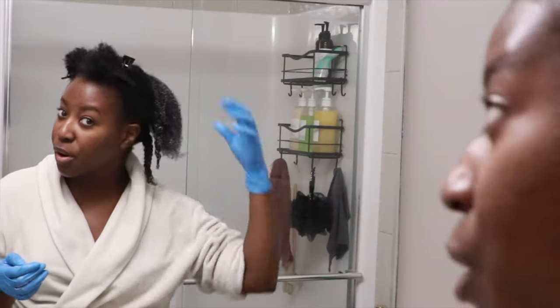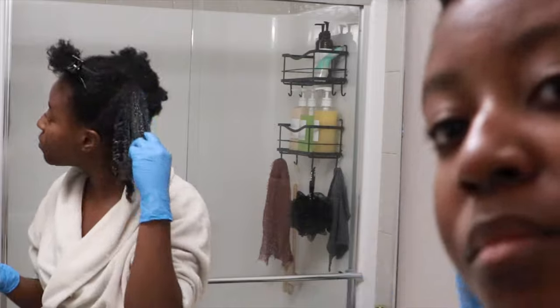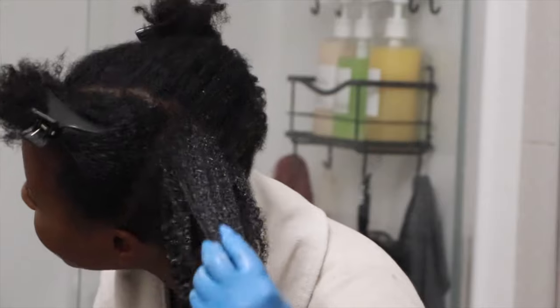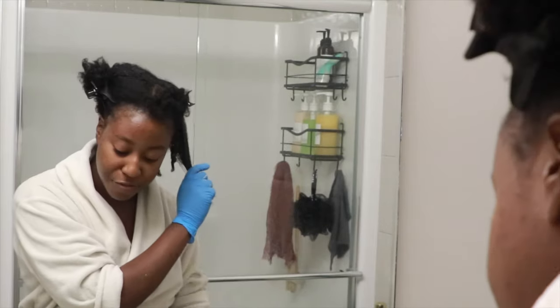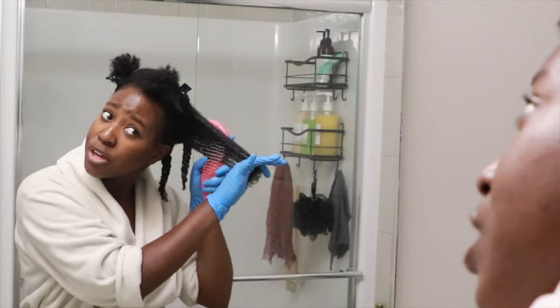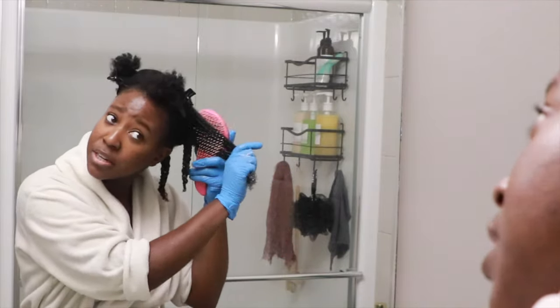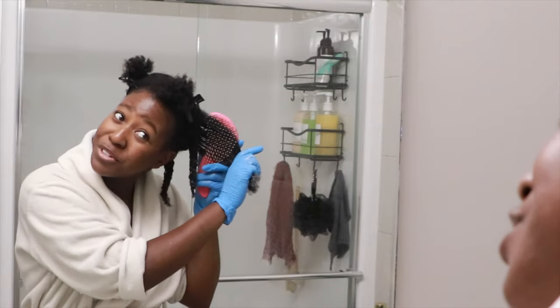For those wondering what my natural hair type is, it's like a 4b, 4c, 4a mix — honestly it's kind of like everything all at once. Whenever I look at those charts I feel like I finally understand where my hair is, and then I look at another chart and it's completely different. So my hair is just a type four — I am so done with the hair typing.